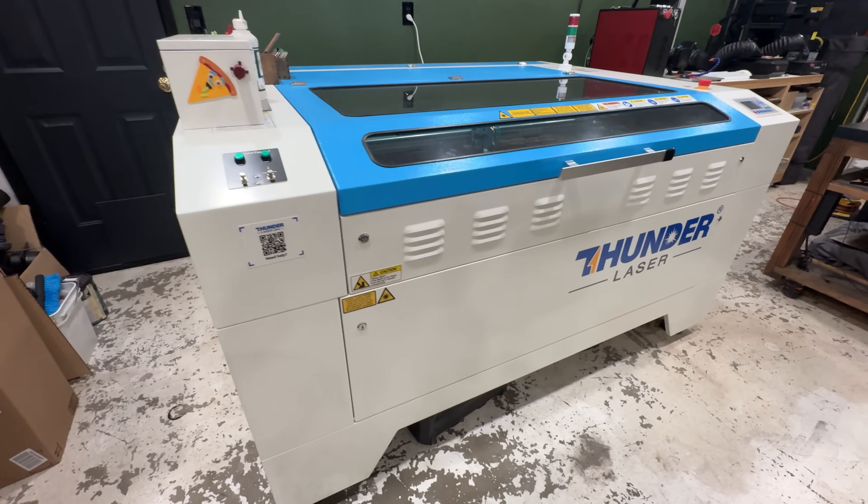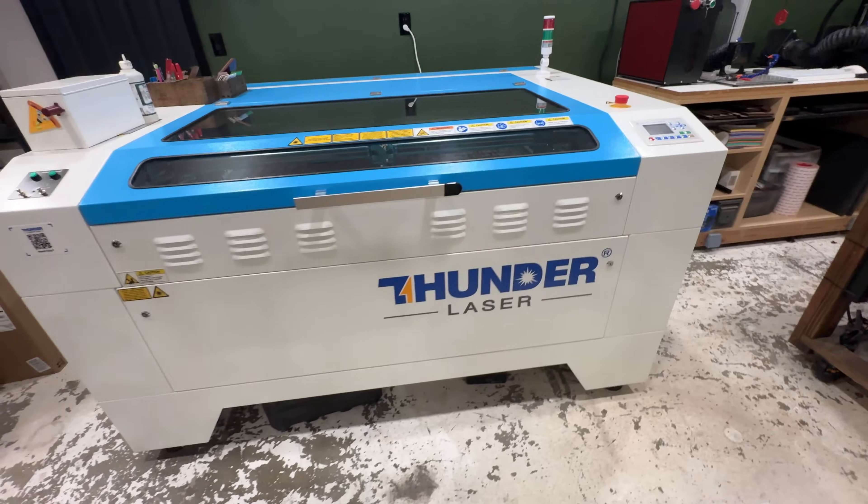Welcome back to Wild Willow. It's been one whole year that I have owned my Thunder Nova 51 100-watt, and I've learned quite a bit along the way. In today's video I want to go over some things I would have done differently, things you should know before purchasing a CO2 laser, some cool upgrades I've done to mine, and whether I would get another CO2 laser — hint hint, I am — but will it be from Thunder Laser?